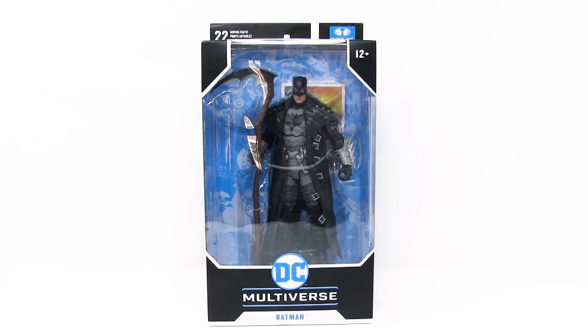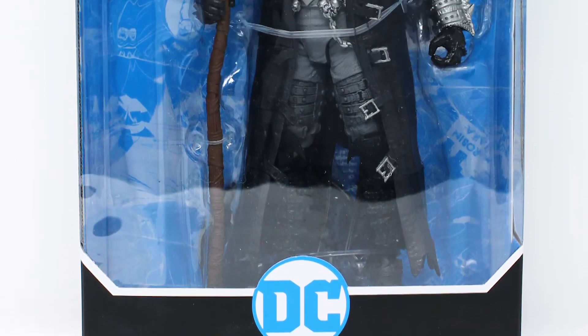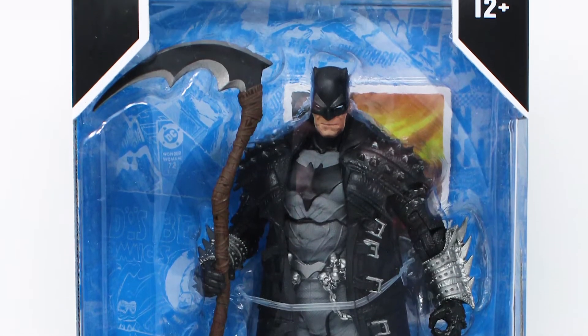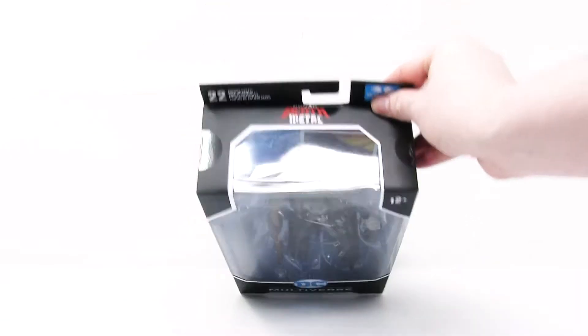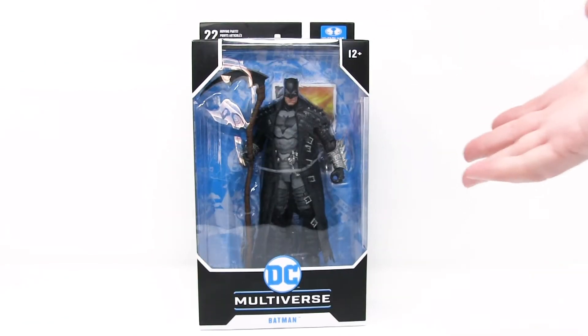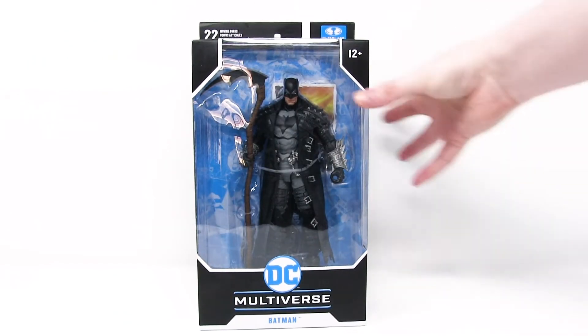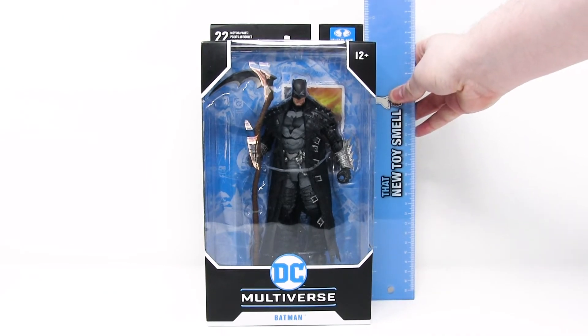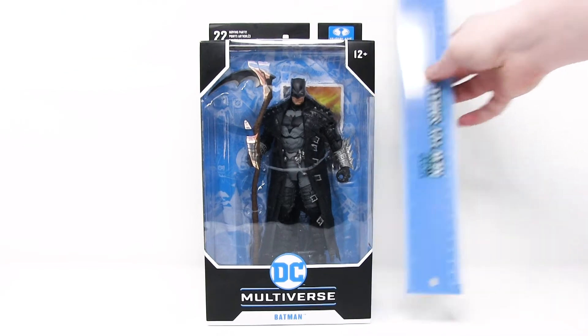Here we have Death Metal Batman from the DC Multiverse toy line by McFarlane Toys. He comes in the very typical DC Multiverse packaging, which features the full frontal clear plastic view. You've got clear plastic on the top and some clear plastic on the side, just illuminating the figure beautifully inside the box. The box stands 11 inches including the little flap at the back, or just about 10 inches without it.